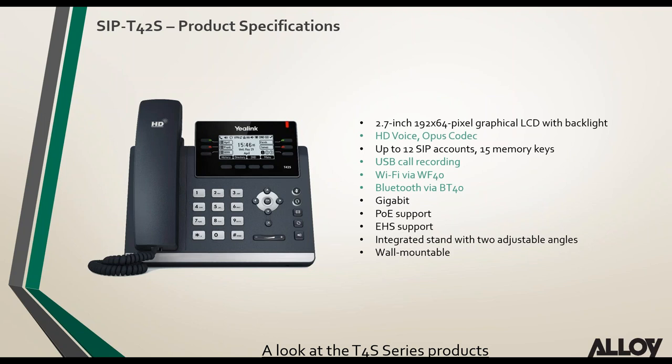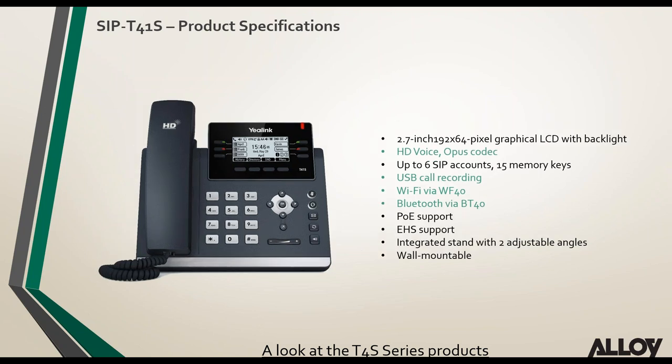The T42S features the Opus codec — very important for carriers and ITSPs — built-in USB call recording, and now support for WF40 and BT40 Wi-Fi and Bluetooth dongles. USB headset support is coming later this year. The T41S similarly adds Opus codec support, USB call recording, and WF40 and BT40. The lower-end T41S and T42S also now support EHS as well.